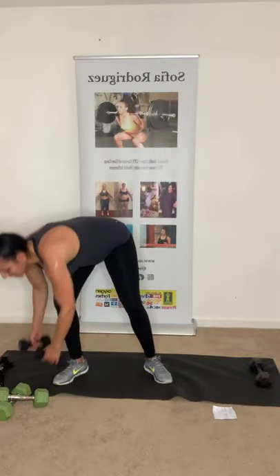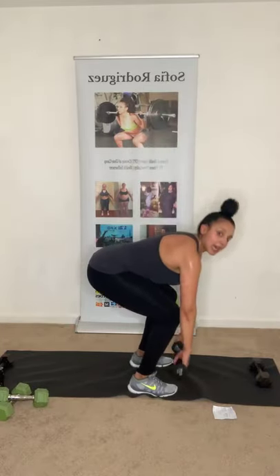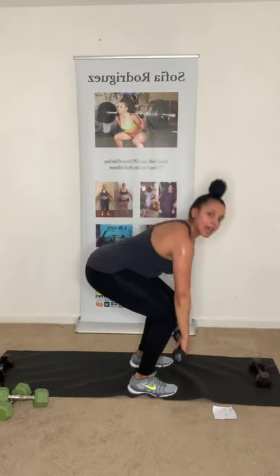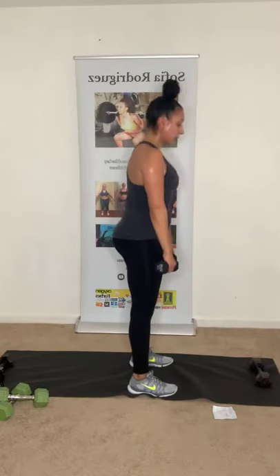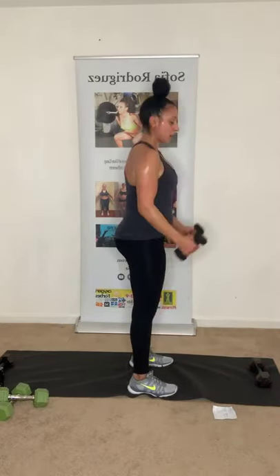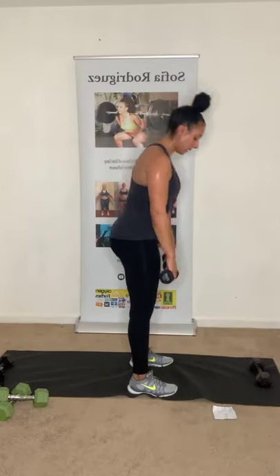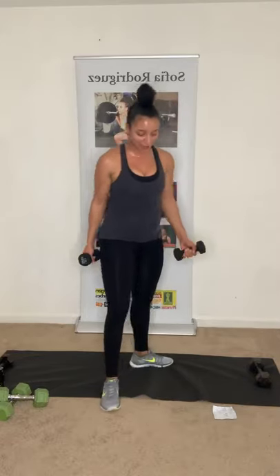One more series and then we can stretch — we're almost there! Deadlift bicep curl — eight of those. Then reverse fly squat — five of each. Then we end with eight chest press with a twist. Come on — grab those dumbbells. Three, two, one — deadlift bicep. Even though you're tired, maintain form. Chest up, core tight. Five more. Down, up. Use your legs and your core. Almost there. Last one.